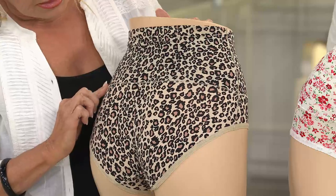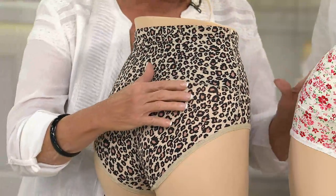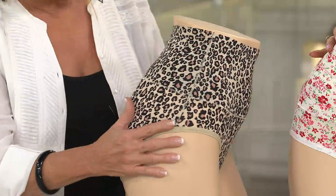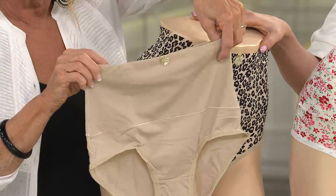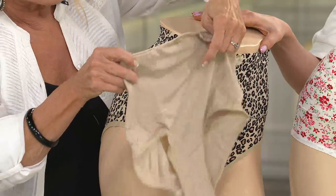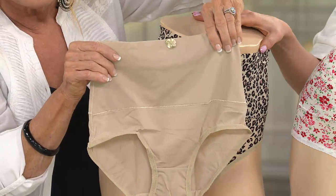And we do all of this beautiful stitching back here, ladies — it is absolutely gorgeous. Can you get a closeup? I want you to really see the high quality of these garments. Let me put up the nude. Can you see how beautiful the stitching is? The stitching is just exquisite. I'm going to hold it like this so you can see — it's got a beautiful zigzag stitch across here.